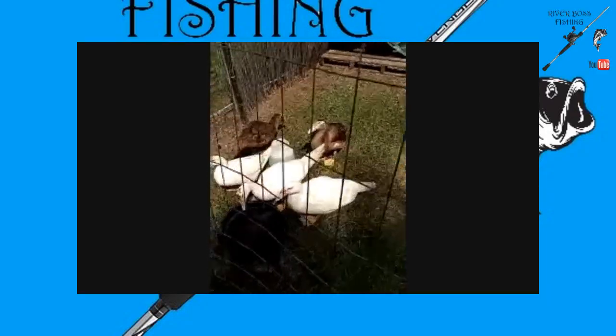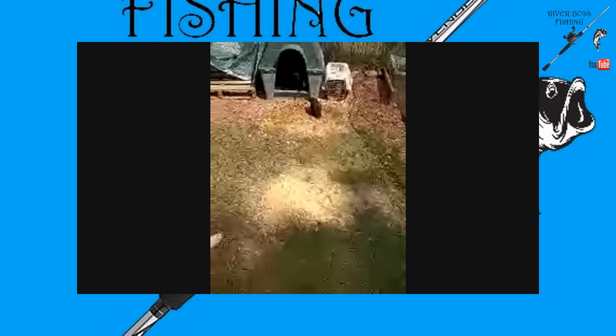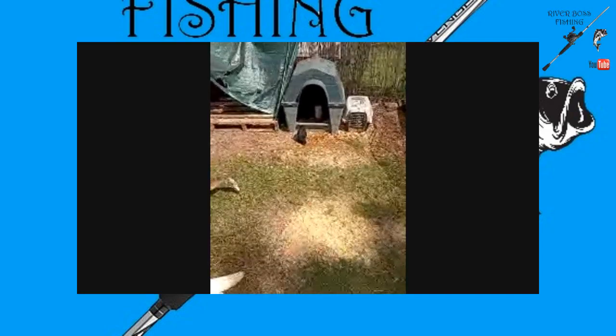The ducks are out because they just cut the grass and they're out here getting the clippings. Got some fresh water over there — there's one of my guineas come out for some bugs and some clippings too. Two of them, but one wants to jump back in.